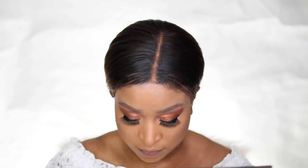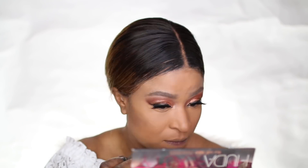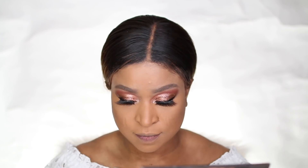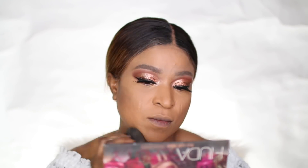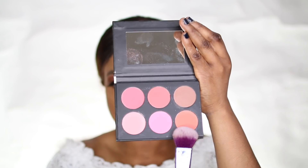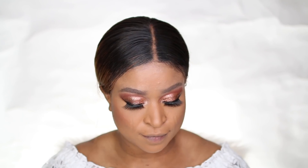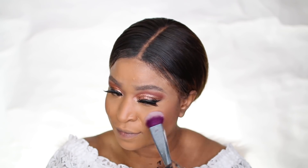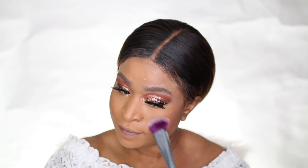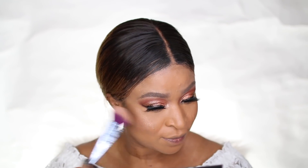I applied the Urban Decay setting spray on my face, then applied my blush, which is by Bella Fairy. I applied that on my cheeks — I love it because it's so subtle and blends really well on the skin. The color is very light and not too bold, which is why I really like it.